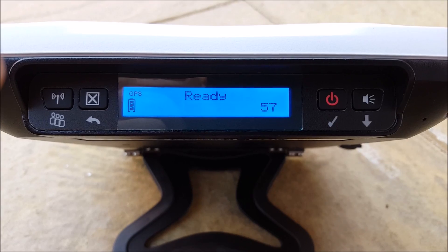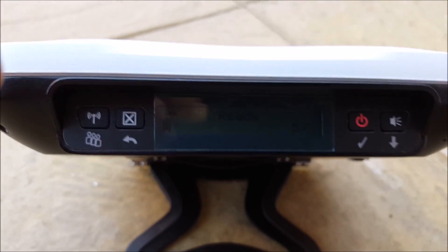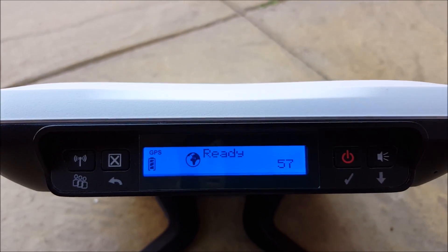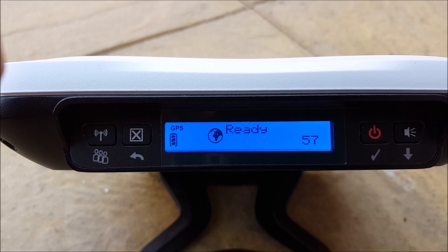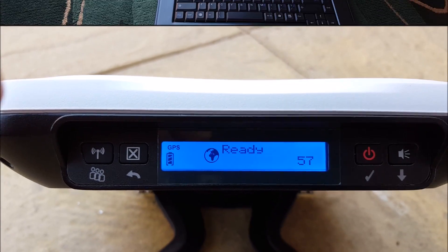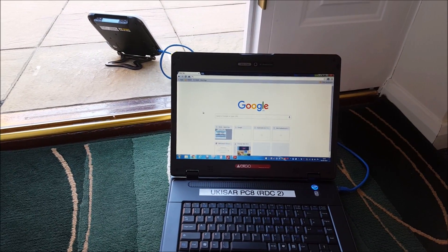And there you are — it says 'ready'. Signal center 57. We are ready to connect our laptop and go out onto the internet.